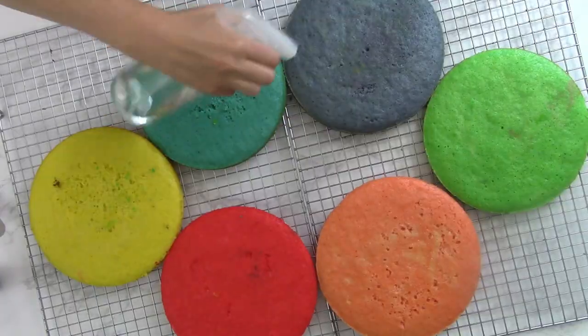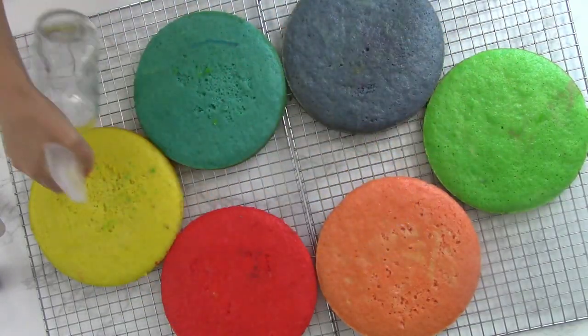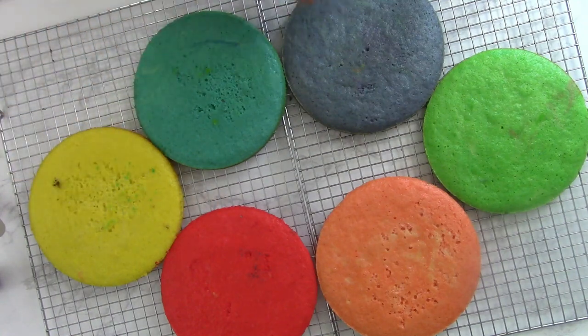My favorite technique is just using a spray bottle. I spray the cupcakes or the cake with the simple syrup. I like it because it's a really nice way to evenly distribute the simple syrup all over the entire cake or cupcake.